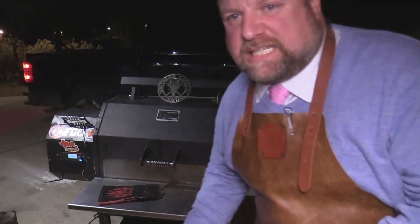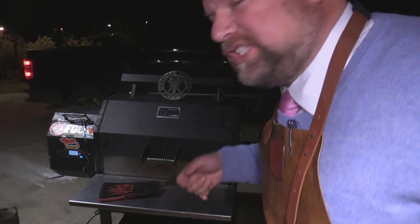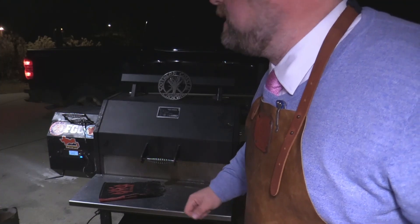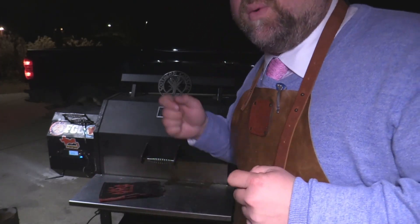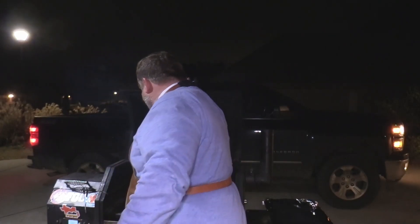All right y'all, we're out here at the Y640, burning lumberjack pecan blend pellets. I've got the cooker set at about 245. It's cold outside y'all — it's one of the coldest nights down south. We're running about 38, 36 degrees outside. It's supposed to drop down to the 20s tonight, so I may turn it up to about 265.